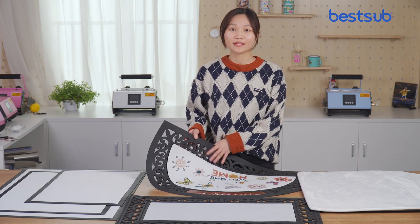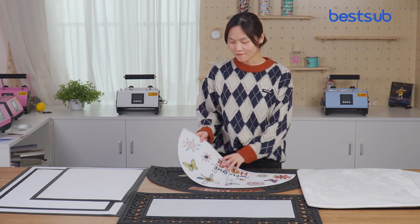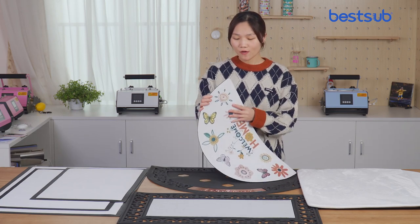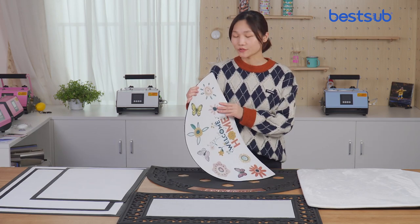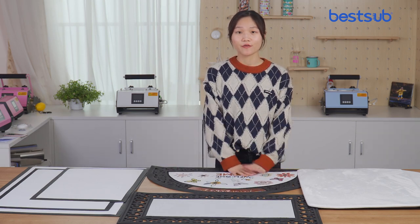Dormats can keep things clean and decorate your house. Spring East can be a semi-designed dormat with a variety of flowers. You can also customize the dormats to match the whole decor of your house. Next I will show you how to build them.